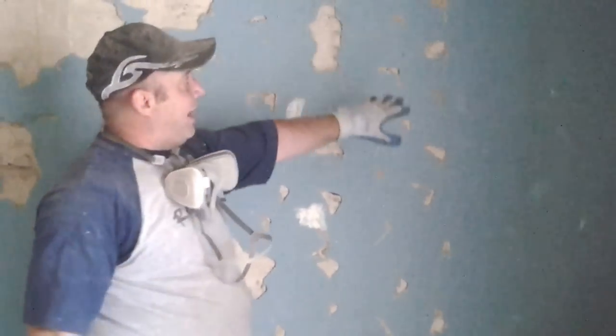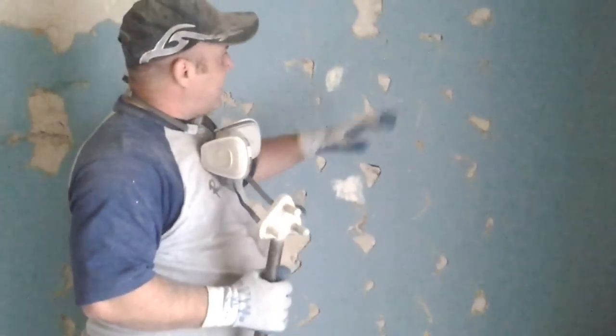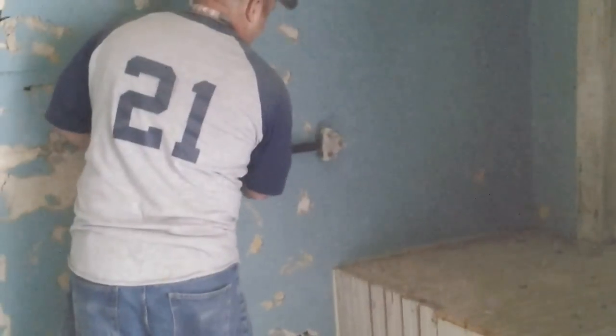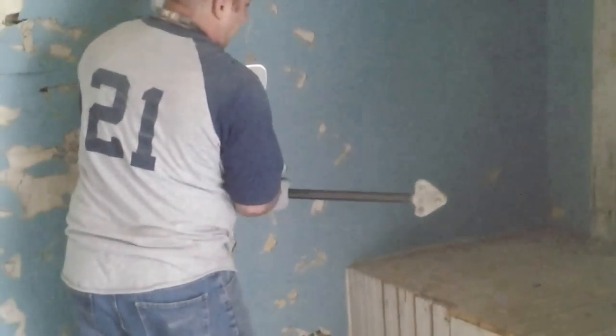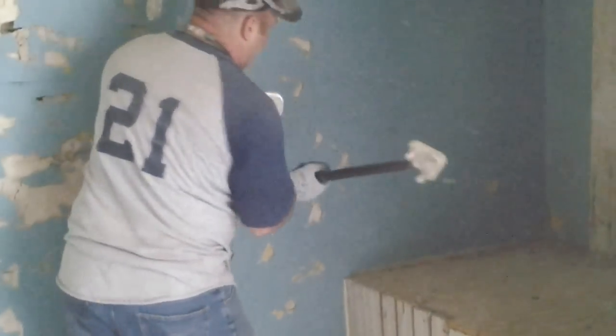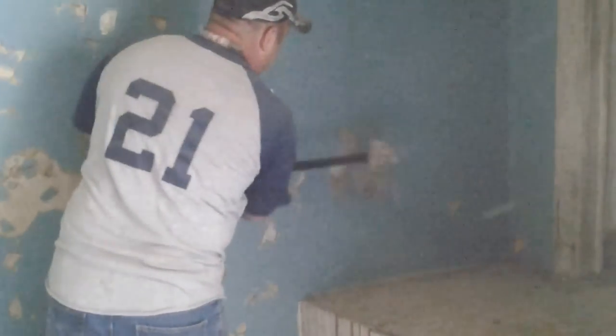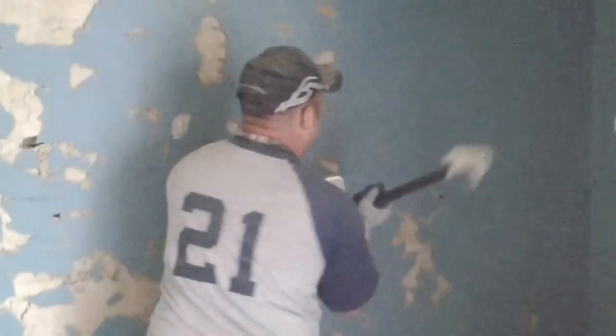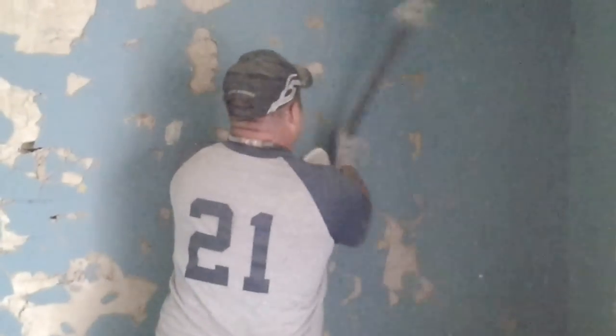Here you can see a wall that hasn't been quite touched yet. You can see that I've been trying to find in between the studs, and I just kind of create a pattern of breakage. So I go along here, and right here is the stud — you can hear it and feel it when you're hitting it. Whereas over here, you can see that it breaks out much easier. So you go in the pattern, and then you can see we've got the pattern along the wall.